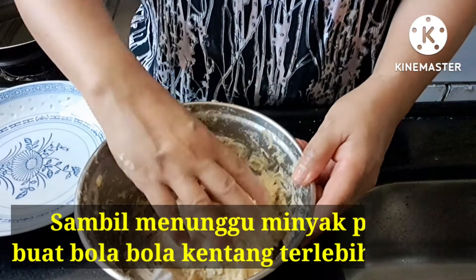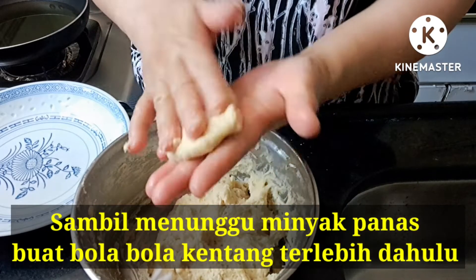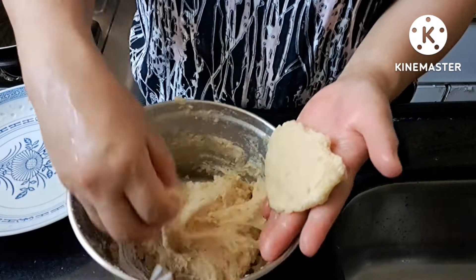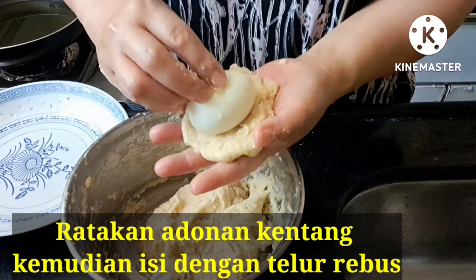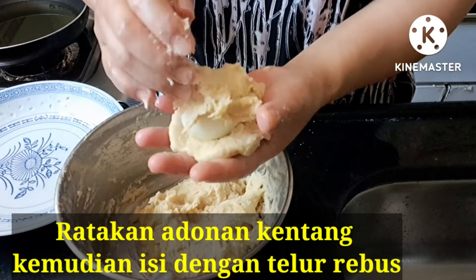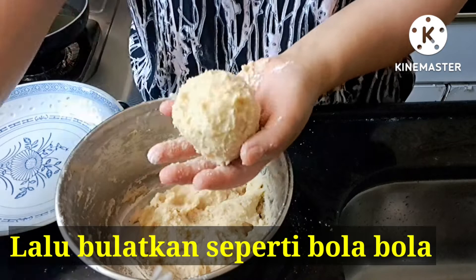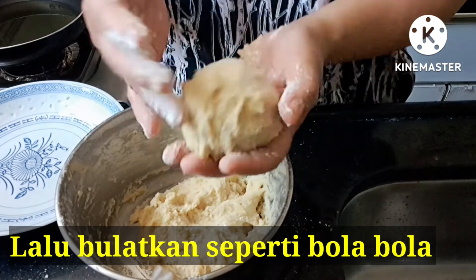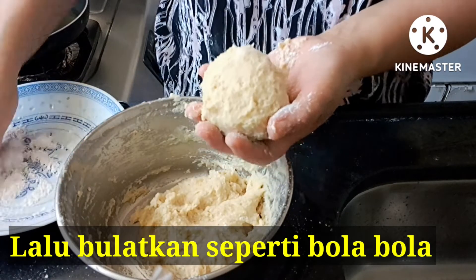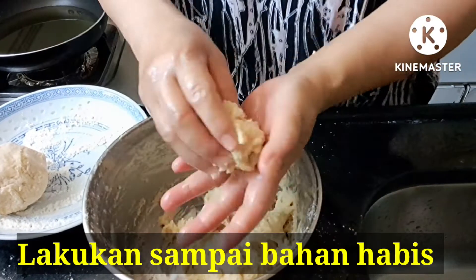Ambil adonan sedikit, lalu pepehkan, kemudian isi dengan telur, tutup kembali dengan adonan, lalu sisihkan terlebih dahulu. Lakukan sampai bahan habis.